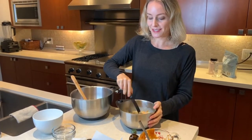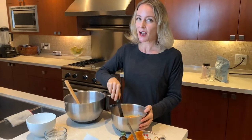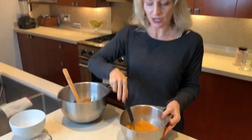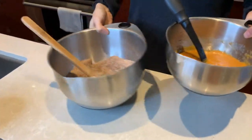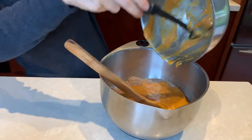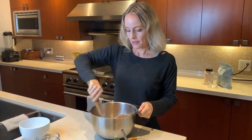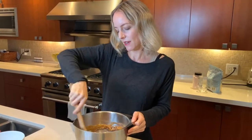Now just mixing together my wet ingredients. You guys, this is going to be so moist — you aren't going to believe it. Sometimes if I have a little extra pumpkin I'll pop it in too, because to me a pumpkin loaf can never be moist enough. I've got my pumpkin, egg, and vanilla mixture nice and smooth, and now I'm going to add it to my dry mixture and mix everything together — not too much, just until well combined. It's already smelling really good; the cloves and the nutmeg are amazing.